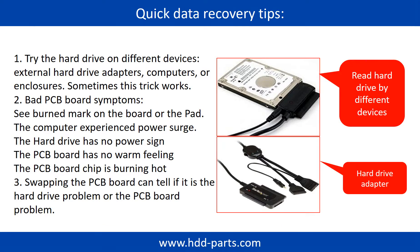There are some simple ways to recover data from a hard drive. One of them is to try reading the hard drive with different devices, like different external hard drive adapters, computers, or enclosures, because different devices use different ways to read a hard drive and sometimes this trick works. Another way is swapping the hardware PCB board, which can fix problems caused by the PCB board. There is a cost in swapping the PCB board, but it is much cheaper than sending the hard drive to a data recovery firm.